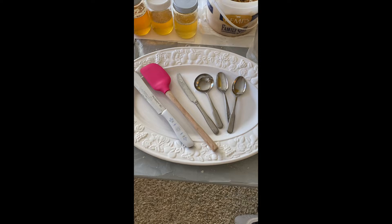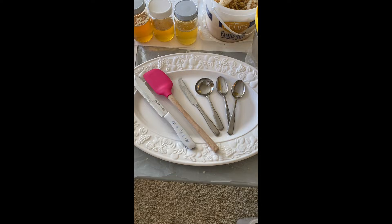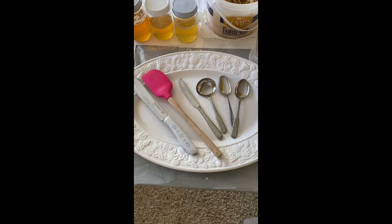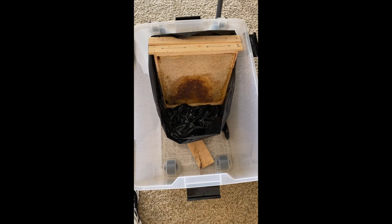I'll insert a photo here — I think I took one when I balanced a frame on it. It wasn't the best setup, but it's what I had and it worked okay. Various spoons and cutting utensils will be dedicated to the honey business now, because they've got wax on them and you can't totally clean that wax off.